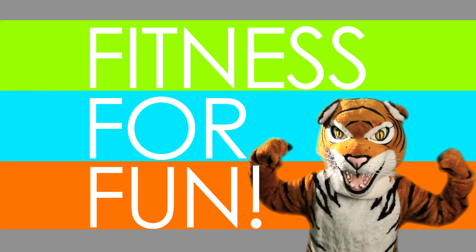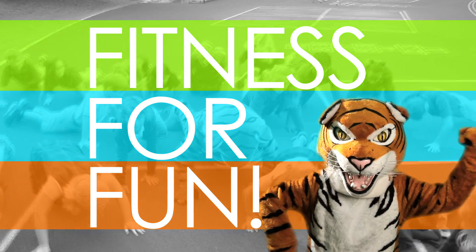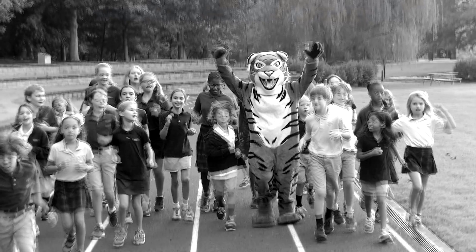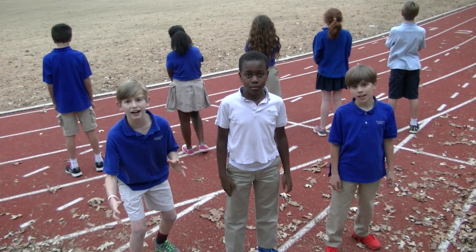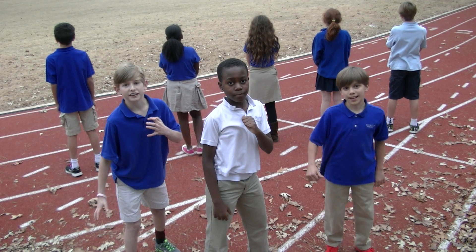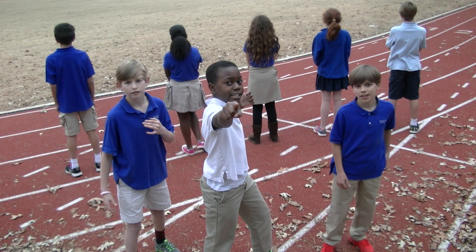Fitness for Fun! Hey guys! Welcome to Fitness for Fun. I'm Luke. I'm Preston. And I'm Alex. And we're your fitness instructors.